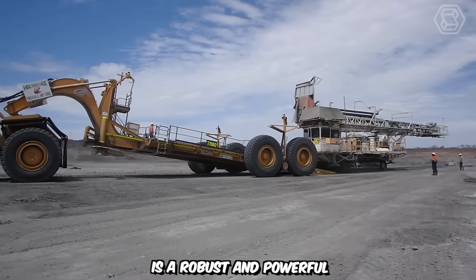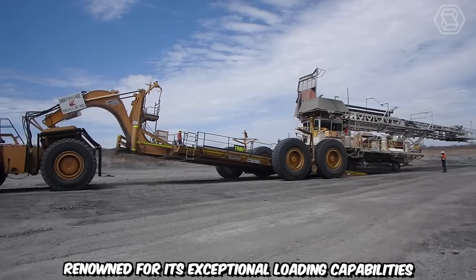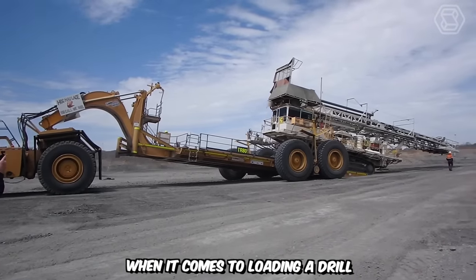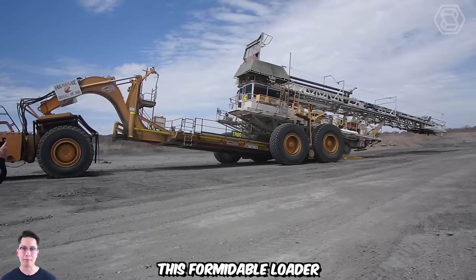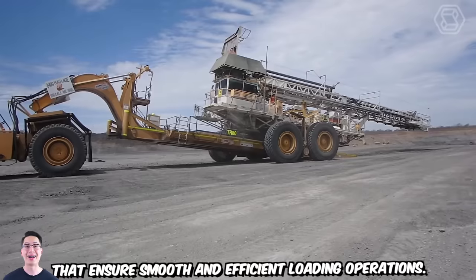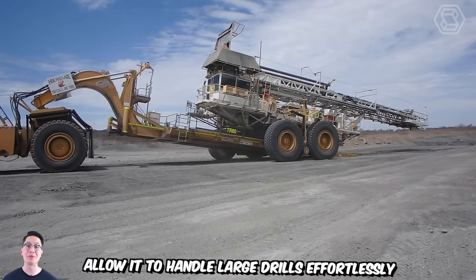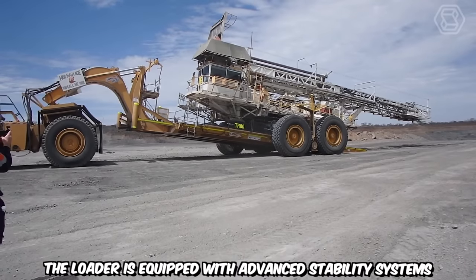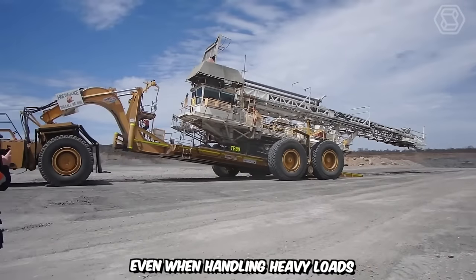The HH160 is a robust and powerful 160-ton hinge hitch loader, renowned for its exceptional loading capabilities in heavy-duty applications. When it comes to loading a drill, the HH160 truly shines. This formidable loader boasts a range of features that ensure smooth and efficient loading operations. Its high lifting capacity and impressive reach allow it to handle large drills effortlessly, minimizing the need for additional equipment or manual labor. The loader is equipped with advanced stability systems, ensuring secure and balanced operations even when handling heavy loads.